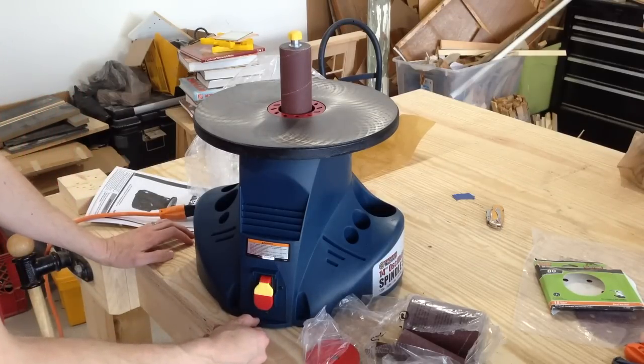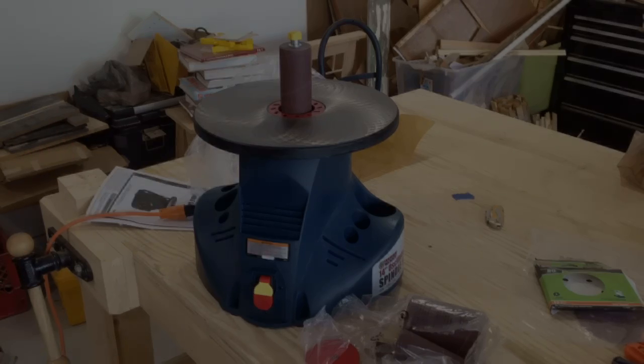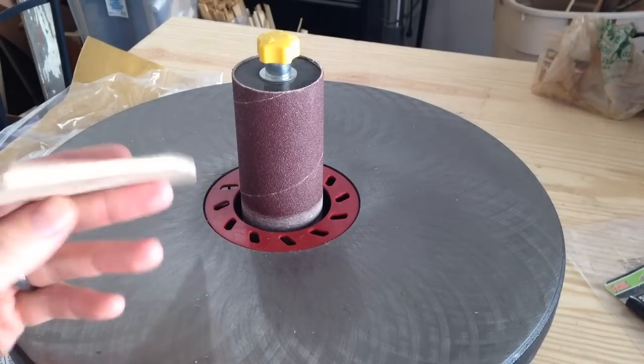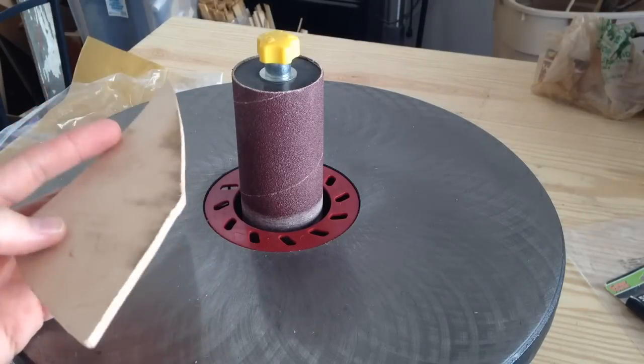Not too shabby — doesn't look like there's any wobble whatsoever. I've got this piece of 1¼-inch plywood with a couple of curved cuts on it, so I'm going to go ahead and test this out and see how it works.